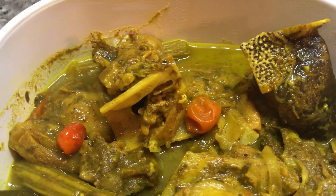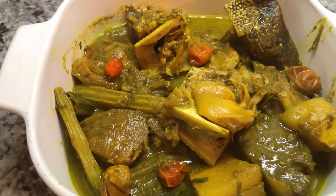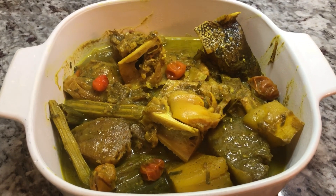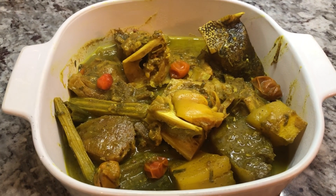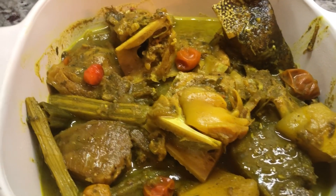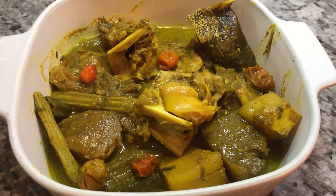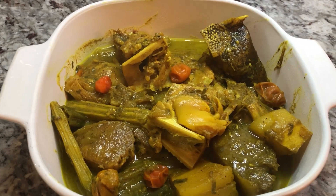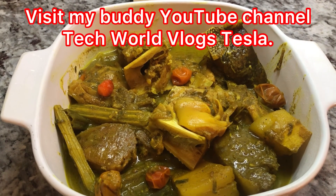Everything looks very nice and it is smelling so nice in my kitchen — all are invited! I'm gonna serve this up with some brown rice, but for those who like it with roti, come on down. Before I plate it up, I have a success story to share: Orlando from Tech World followed my recipe for Katahar curry and was very happy with the results. I'll show those pictures right after this — please remember to visit Orlando's channel and show him some love. His channel is called Tech World Vlog Tesla.